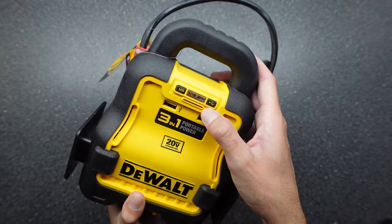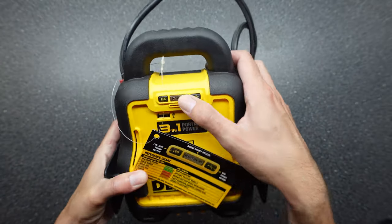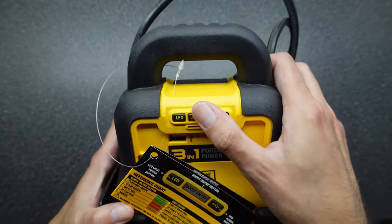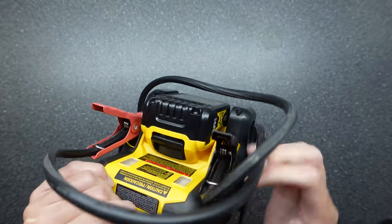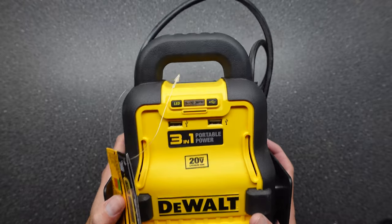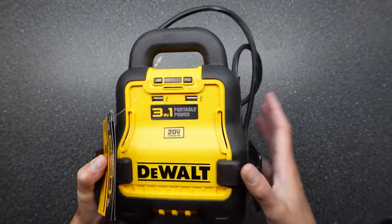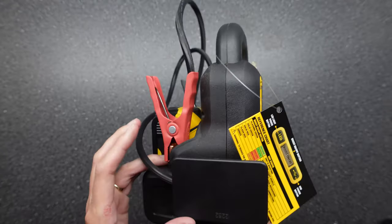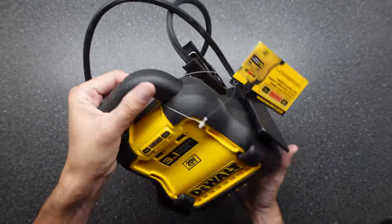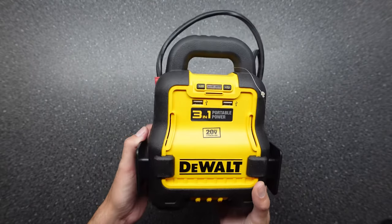The LED button on the front will light up the two LEDs on the back — I'll do a better demonstration of that a little later in the video. The boost on/off won't actually work until it detects a proper connection on the positive and negative, which will be demonstrated when we jump my car battery. The USB power button will power up the two USB ports. Overall the unit is kind of lightweight, small, and portable — I do like it. Let's take it outside and show you what it can do.